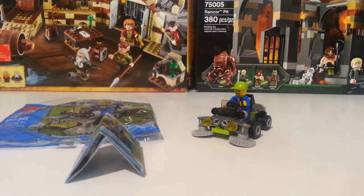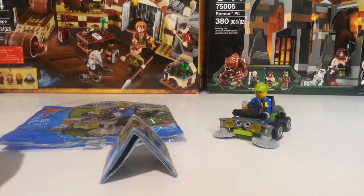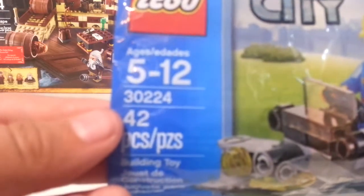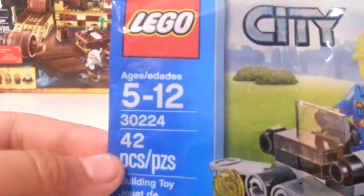Hey guys, this is Lego Champ 561 and today we have a review of the Lego lawnmower polybag. This is set number 30224, it's 43 pieces.